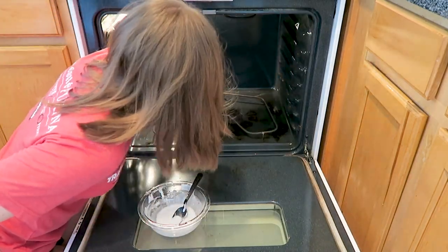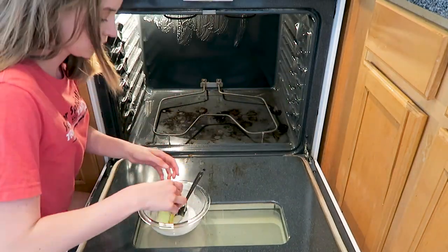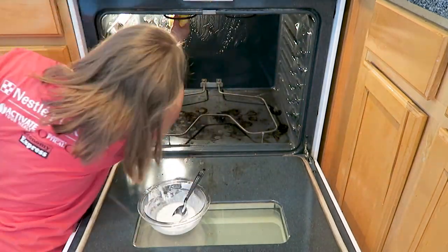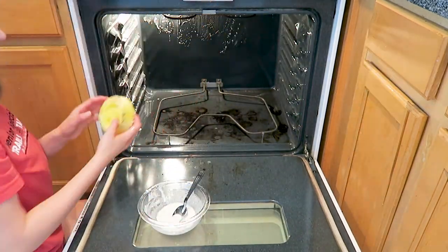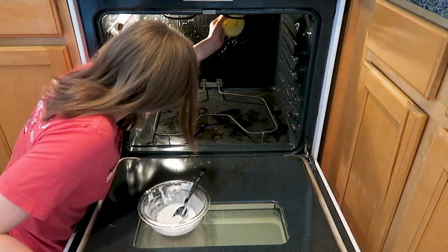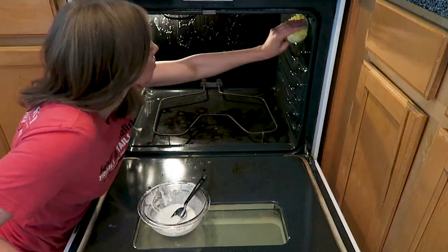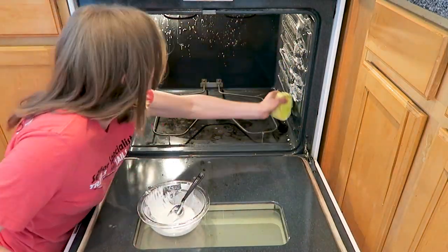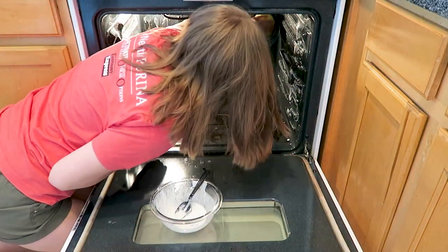I'm also using that Barkeeper's Friend paste that I made earlier, and I'm using my Scrub Daddy to apply it all over my oven. Then I'll let it sit for a little bit and work its magic while I clean the oven racks, and then we'll come back and use the Scrub Daddy to scrub it all off.